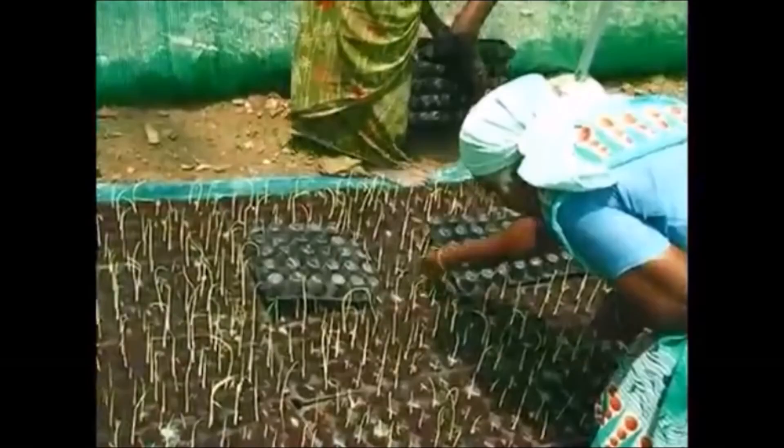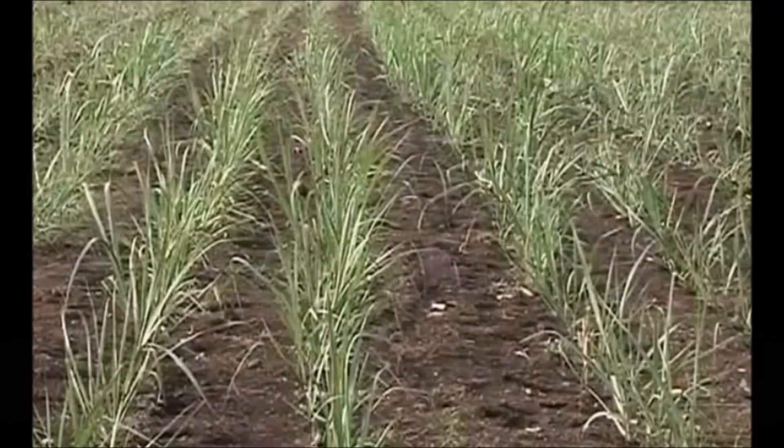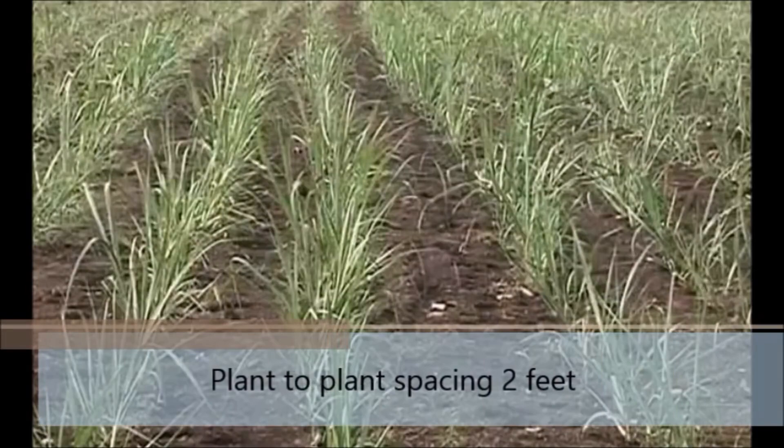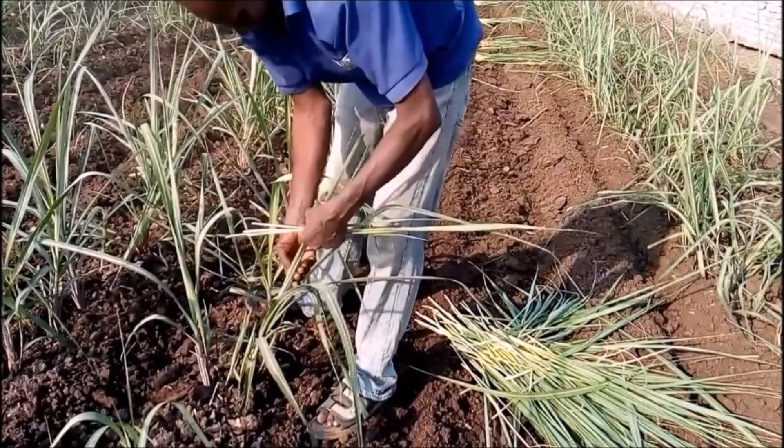Transplanting seedlings 25 to 35 days old into the main field. A plant-to-plant spacing of 2 feet has to be maintained for easy sunlight penetration, profuse tillering, and mechanical harvesting. After establishment of 2 to 3 tillers, the mother shoot may be removed to facilitate more tillers and uniform maturity.